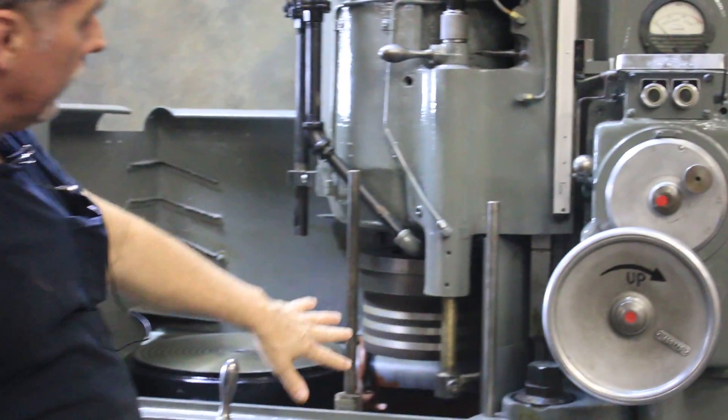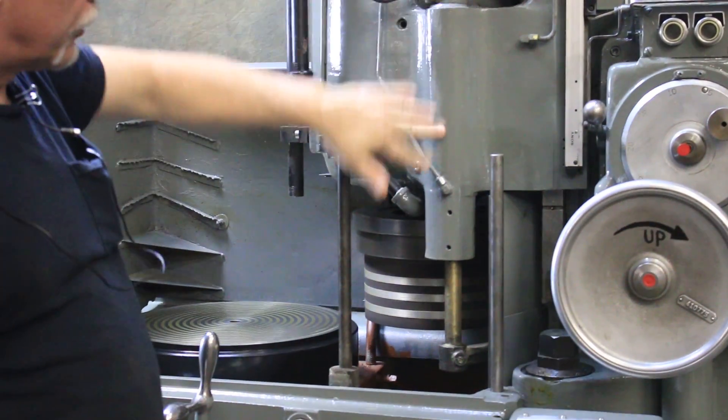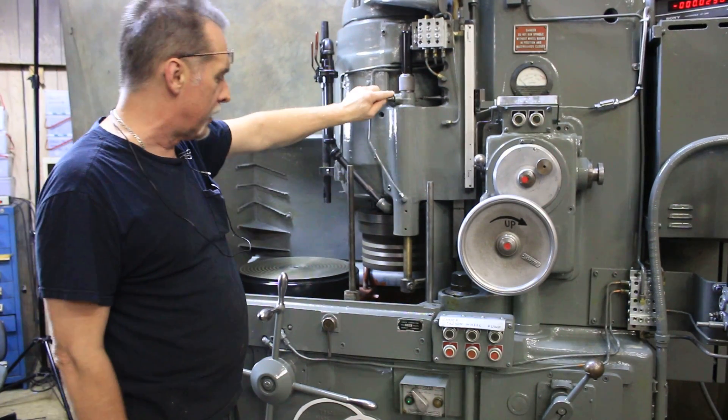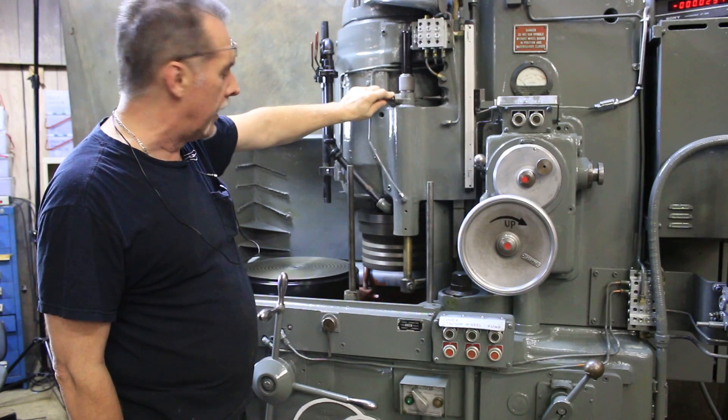This particular machine, even though it has a cylindrical wheel, has the dresser built in. A lot of machines with the cylindrical wheel don't use the dresser — they'll use a table-mounted dresser. But this one is here and ready to go.